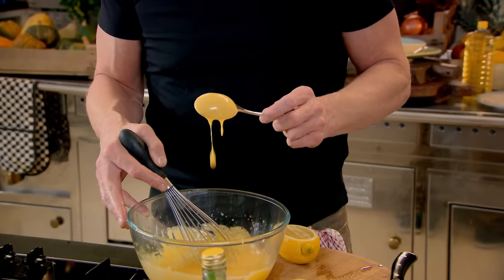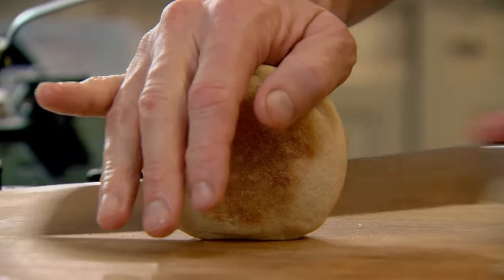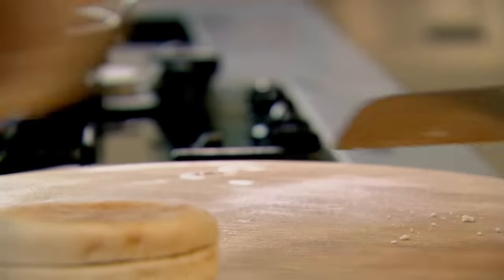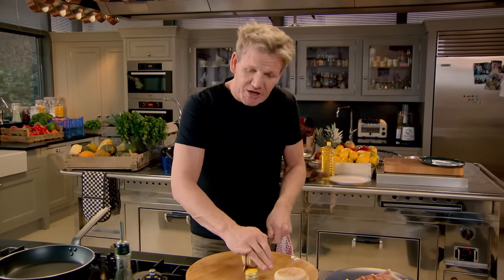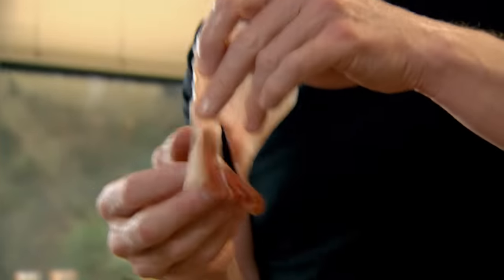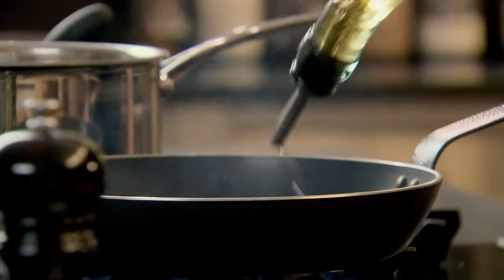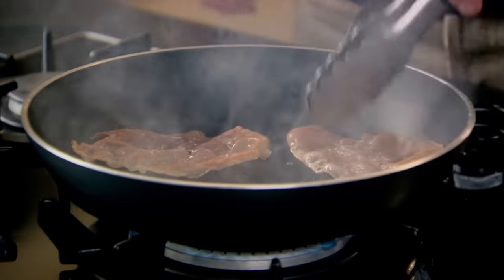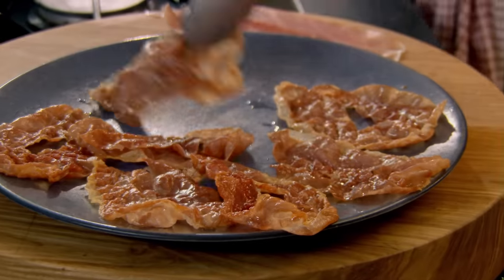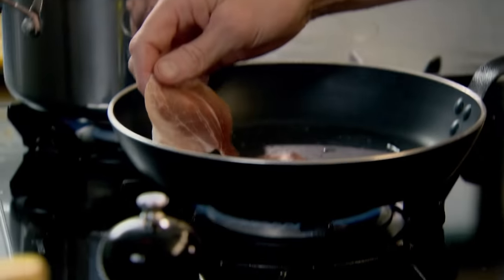Now as the base for the eggs benedict you cannot beat English muffins, but for the ham I'm going to change things up — I'm going to use the most amazing parma ham. Get your pan nice and hot, into the pan. It's like posh rashers of bacon. Parma ham fried nice and crisp like that is incredible — beautiful in salads, fantastic for eggs benedict.